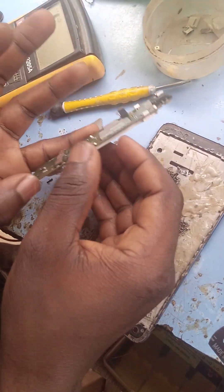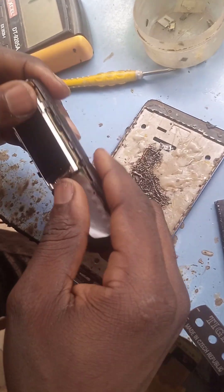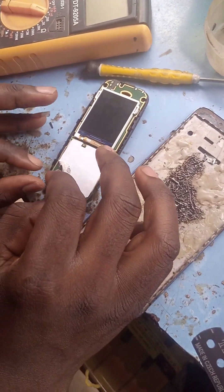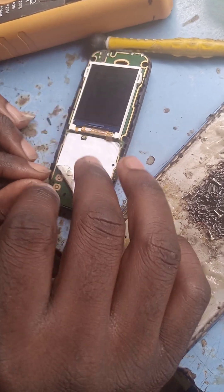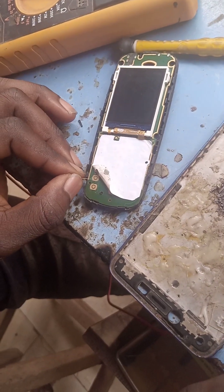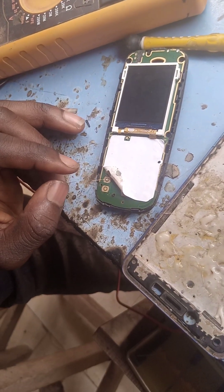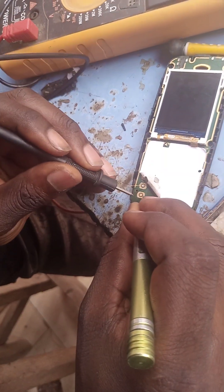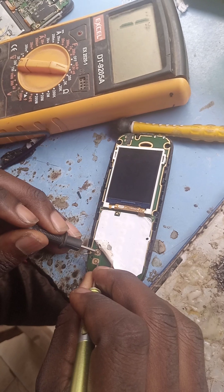Now what we'll do is test the phone. Take your wire — you can see this wire running around here — then take it to the middle one, take the middle wire to the middle one. Now let's read the panel once again before we turn on the phone and check. This is it — it's reading now, it's working now.